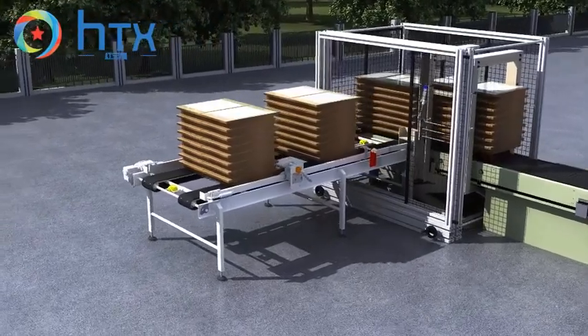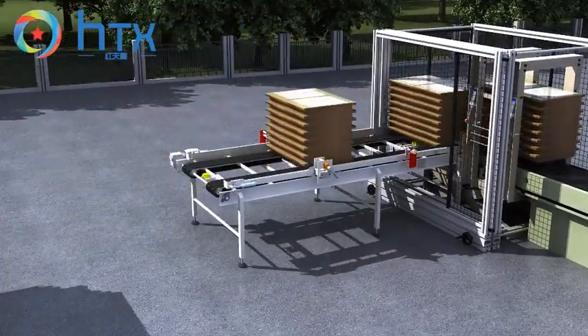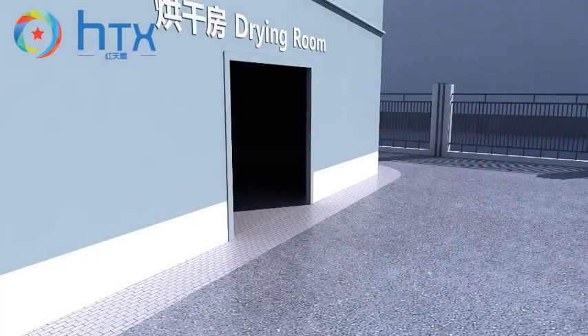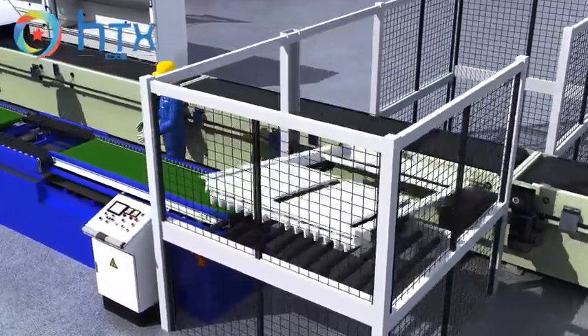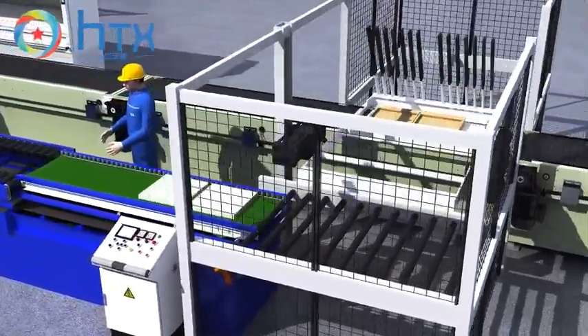It helps the driver work more simply and efficiently. The clamping mechanism of the turning machine ensures the cement products in the molds do not collapse before being completely turned, increasing the finished product rate during production.